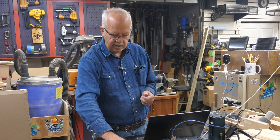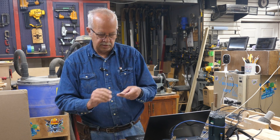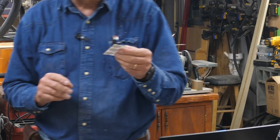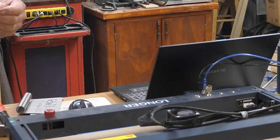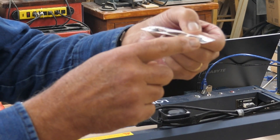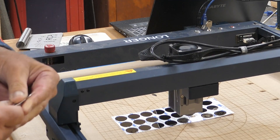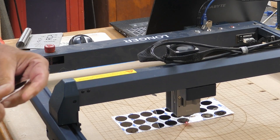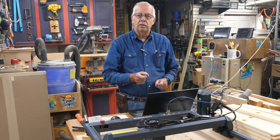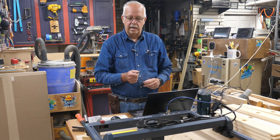The problem I had before was — grab one here — as I was trying to do some tests with these, they warped horribly using a diode laser. So this infrared laser here from Longer does the trick. I'll tell you a little bit more about it.